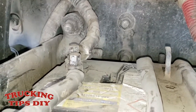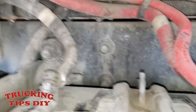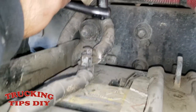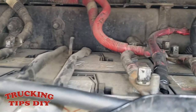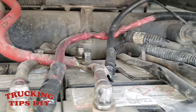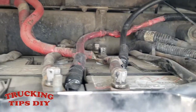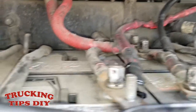You want to start off by disconnecting your negatives on your batteries so you don't have any power on the starter. I have three main negative terminals right here. Just make sure you look for all the main ones, or you can just disconnect all four negatives. Make sure you don't hit the positives when you're taking them off, just so you don't get any sparks.